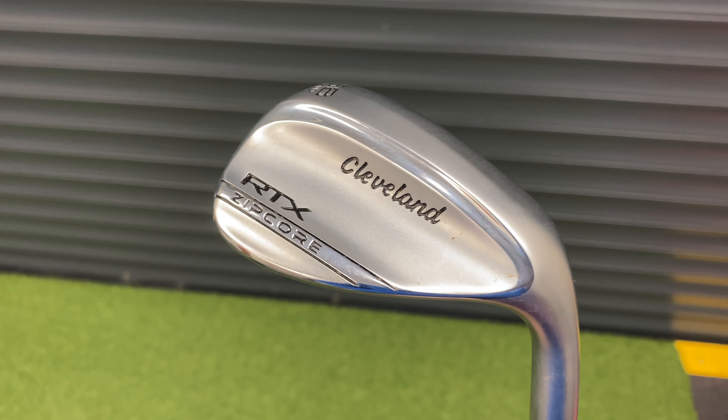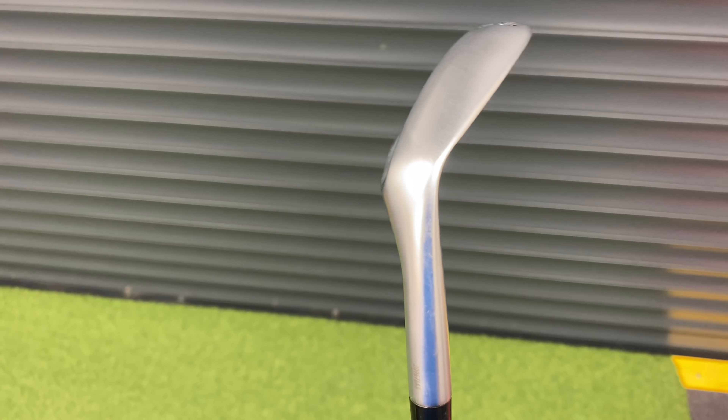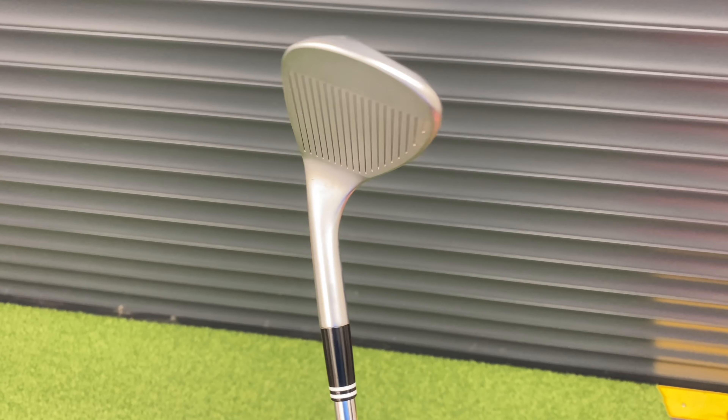The next wedge is the 58-degree mid-grind, 10-bounce Cleveland RTX Zipcore.